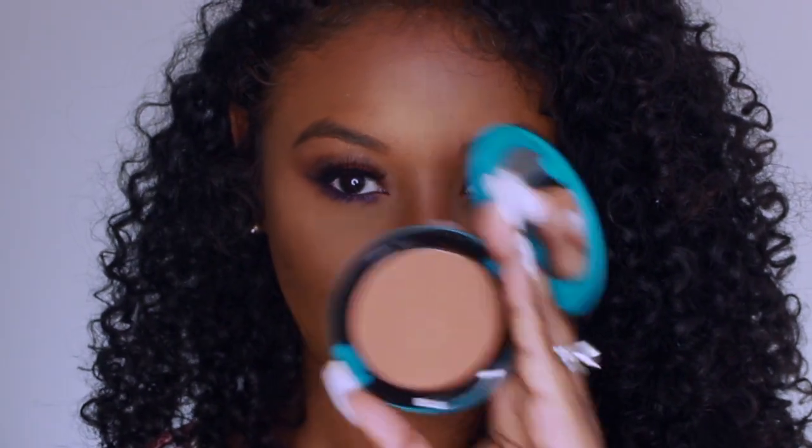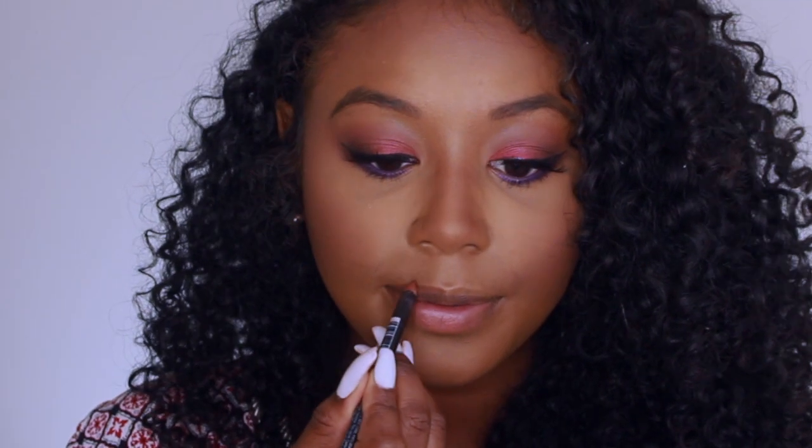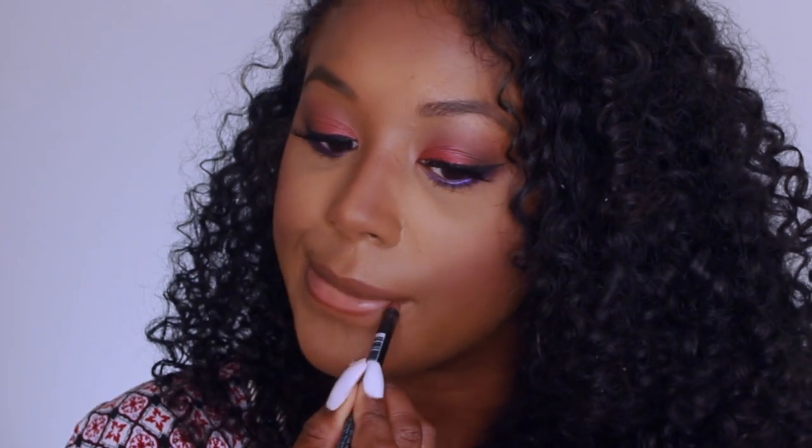I went ahead and added my liner from Sigma — this is the Ace liner — and added some lashes off camera. I'm not a big blush person, but I love a brown bronzy look on my cheeks, so I used the MAC Cosmetics Patrick Star Give Me Life bronzer.